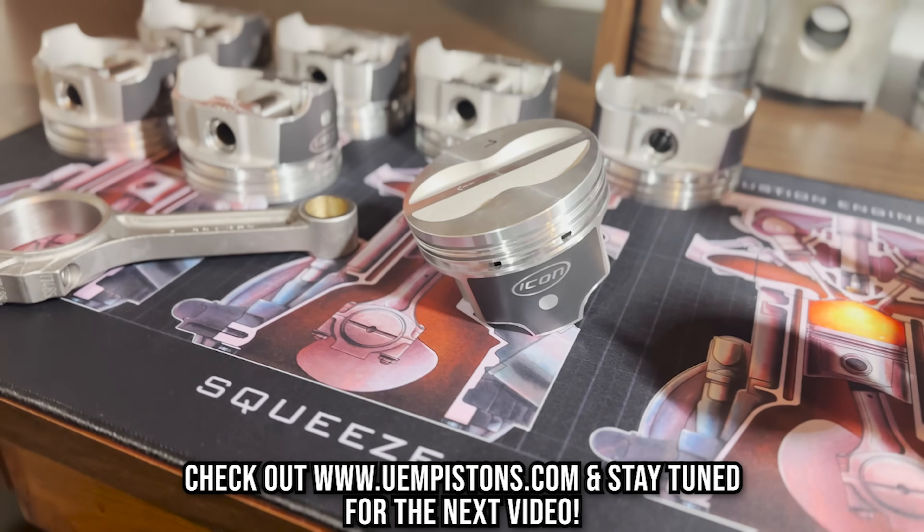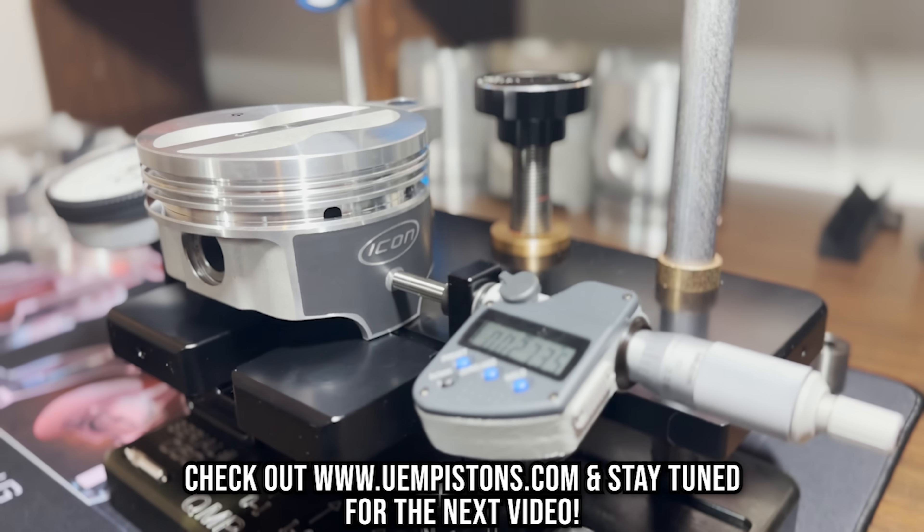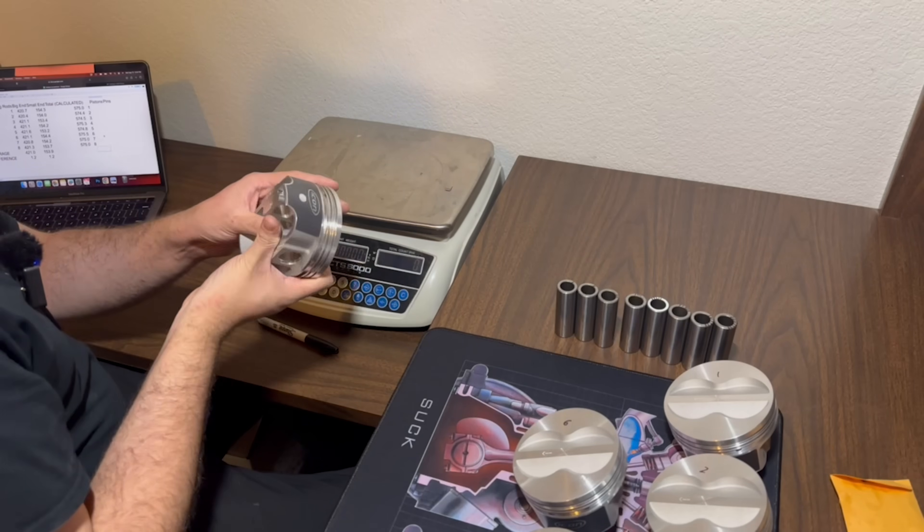A big shout out to UEM Pistons for sending out a set of their Icon FHR series forged pistons for this build, which we'll touch on in more detail in the next video when we show finish honing the block. Now we're going to go through and measure all of our pistons.